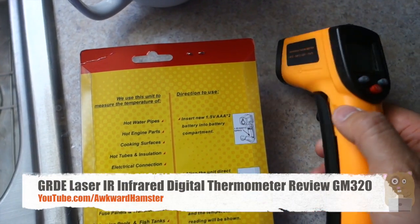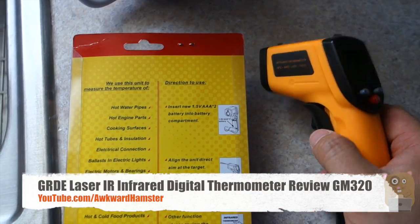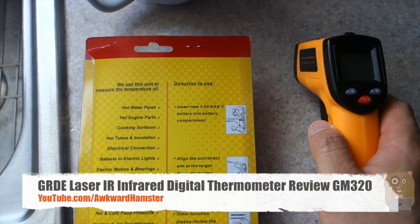Hi, welcome to TocoHamster. Today I'll be bringing you this GRDE infrared thermometer, the model's GM320.